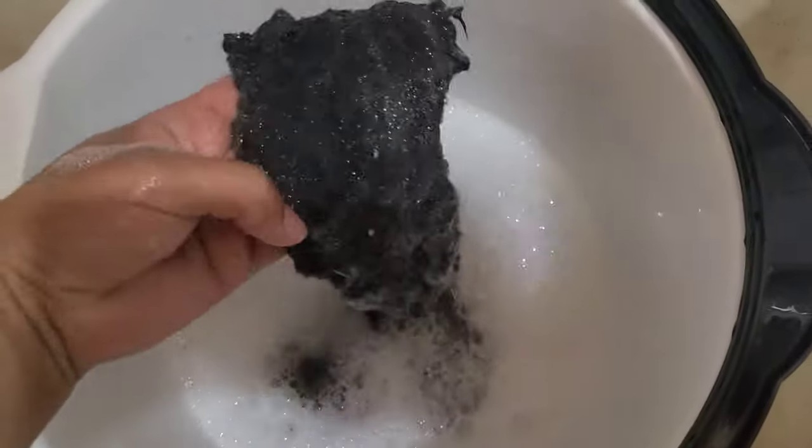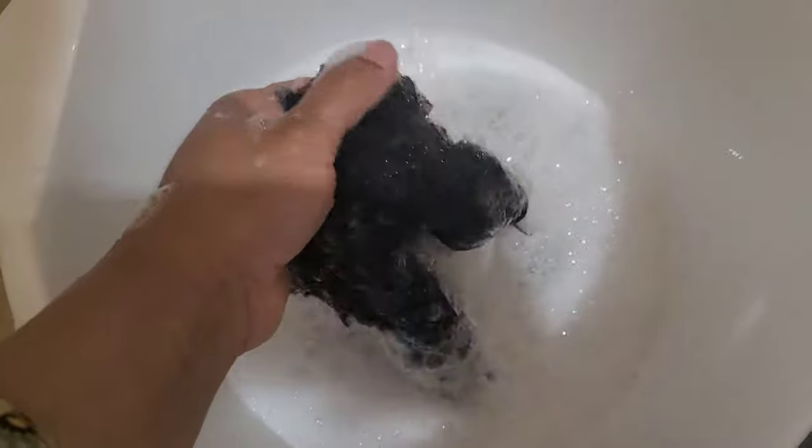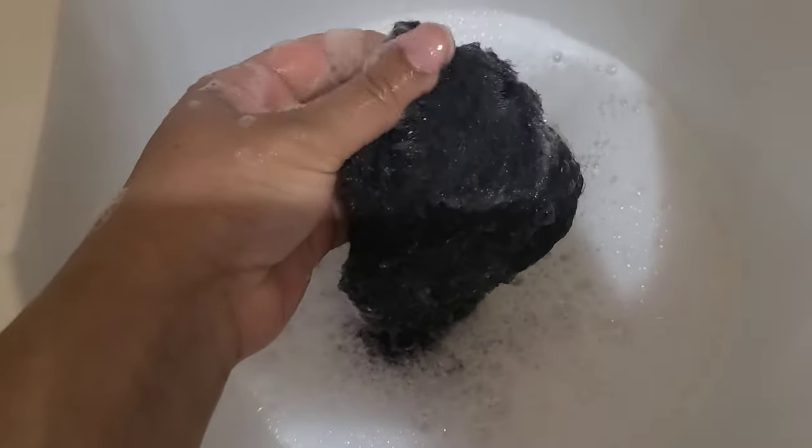After soaking, I just washed the whole thing — casually wash it with your hands, or if you want, put it in the washing machine for a quick wash. After that, you have to do the whole process of combing and brushing again.